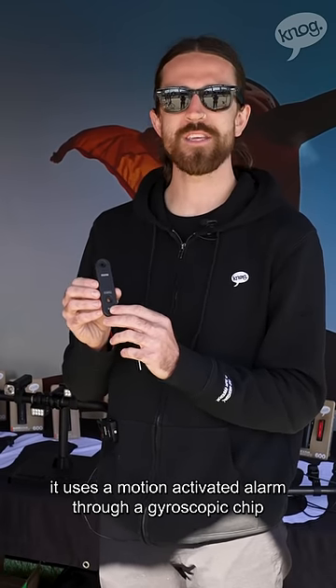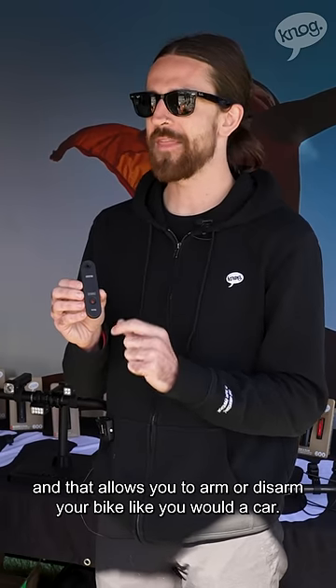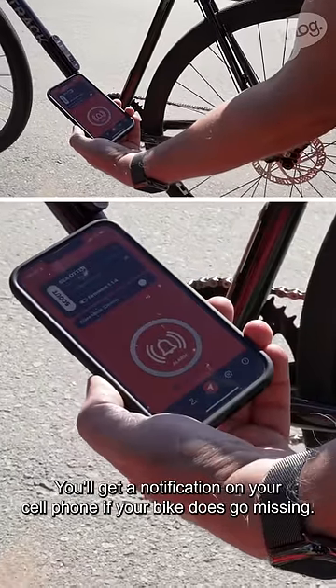Once mounted to your bike, it uses a motion-activated alarm through a gyroscopic chip, and that allows you to arm or disarm your bike like you would a car. So if anyone were to move it, the alarm will sound and you'll get a notification on your cell phone.